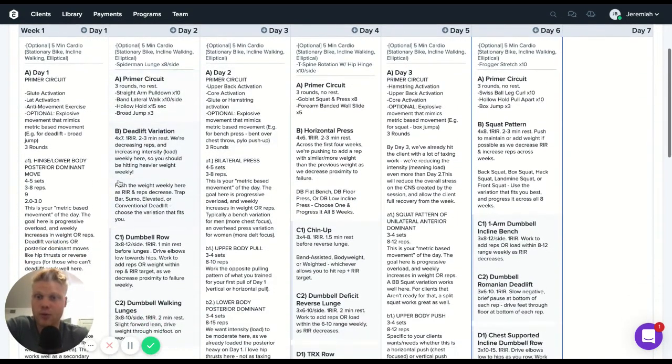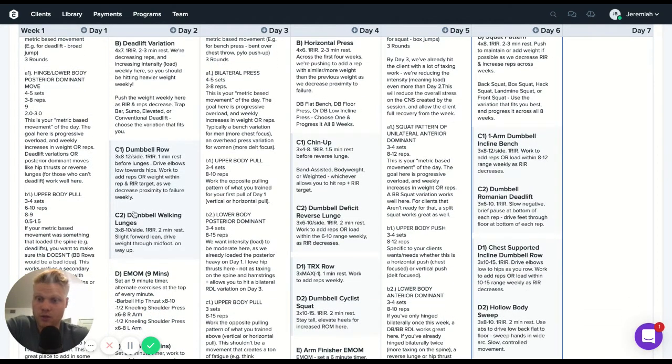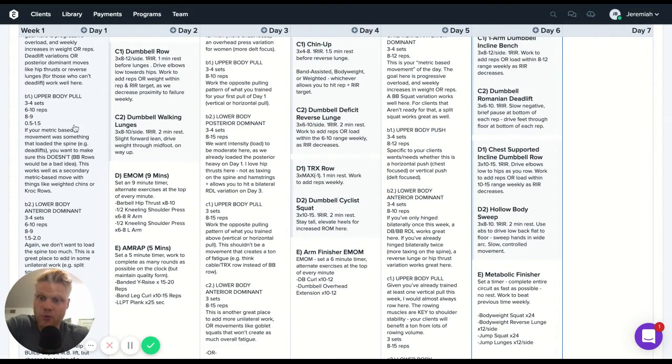Walking through sample day one — we're starting off with a deadlift variation, then going into an upper-lower superset. Anytime we're programming for full body, I like to start with a metric-based movement followed by an upper-lower superset. We want to make sure this first upper-lower superset is alternating upper body push with lower body pull, or lower body push with upper body pull — we can also think of it as hip-push or pull paired with knee. The key is making sure we are not doing one movement that's going to take away from the next within the superset.